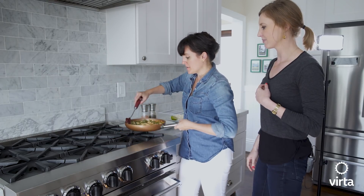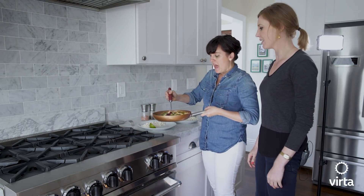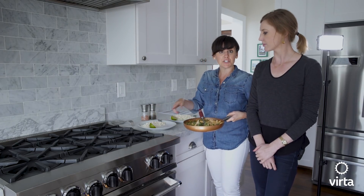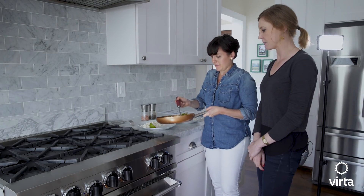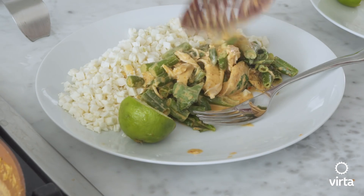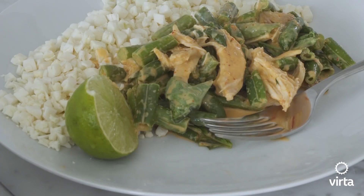As you can see, that was super quick and easy to put together. How we like to serve it is over cauliflower rice, which we have right here, and then a fresh squeeze of lime. Smells really good. I don't have a lot of spice tolerance, so hopefully it's not too spicy for me.